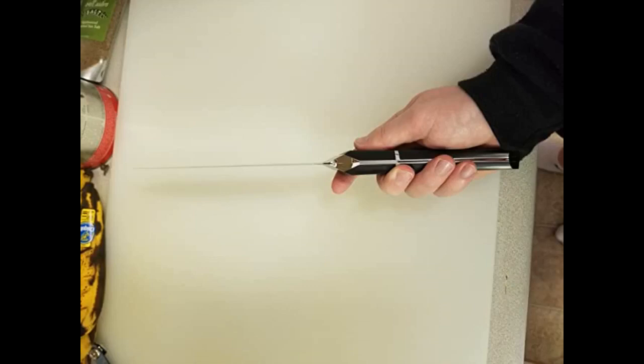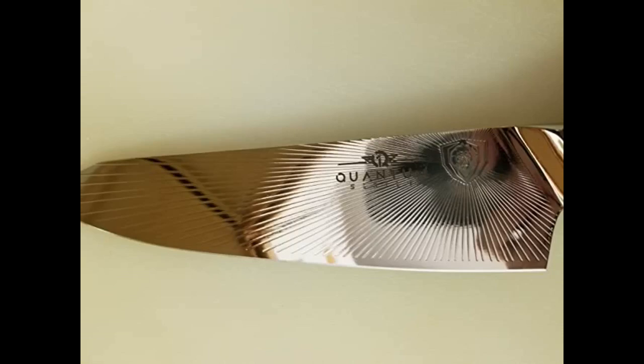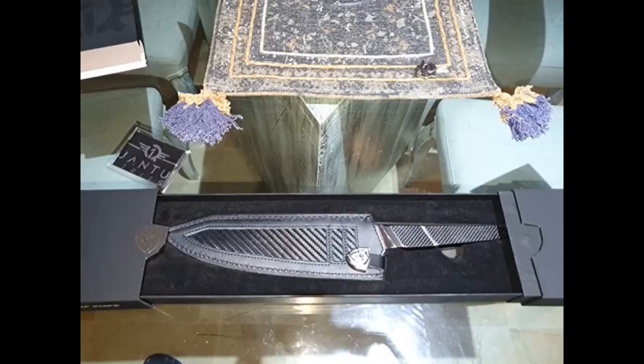I did ding it a point due to the ergonomics of the handle. I can't say with 100% certainty, but it would seem to be less than ideal for long usage. I also have the Omega line knife and that handle is much more comfortable and felt much more thought out. The balance of the Omega knife was better — the balance of the Quantum knife isn't that great. Take everything I say with a little bit of salt as I'm not a chef; I just have a few nice knives around.